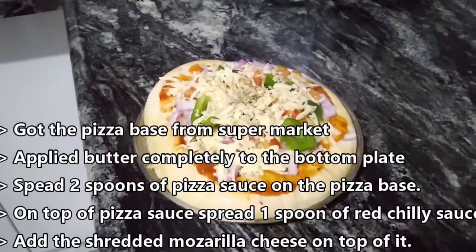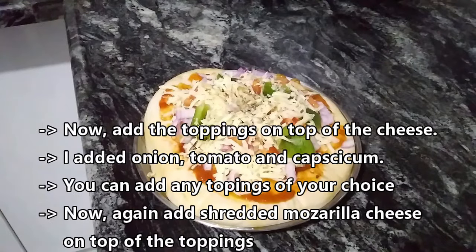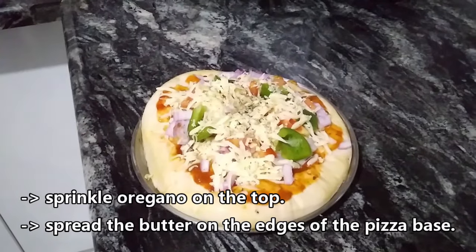Add the shredded mozzarella cheese on top of it. Now add the toppings on top of the cheese — I added onion, tomato, and capsicum. You can add any toppings of your choice. Now again add shredded mozzarella cheese on top of the toppings. Sprinkle oregano on the top and spread butter on the edges of the pizza base.